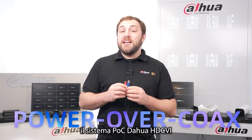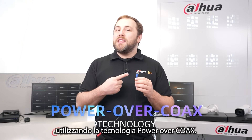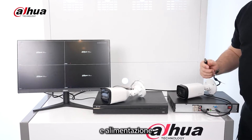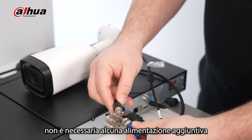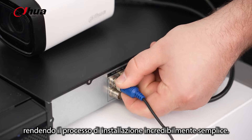The Dahua HDCVI POC system simplifies connection by using power over coax technology. This technology allows for the transmission of video, audio, control signals, and power through a single coaxial cable. As a result, there is no need for additional power supplies or extra wiring for the cameras, making the installation process incredibly easy.